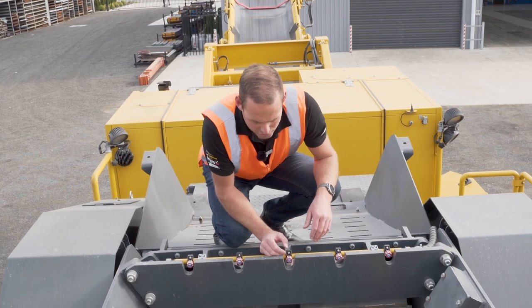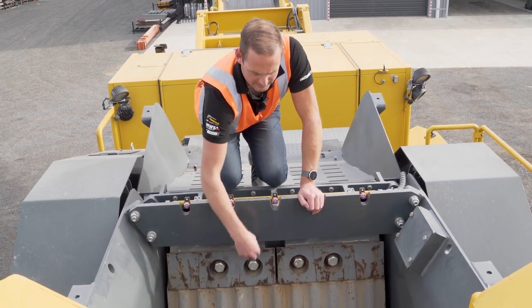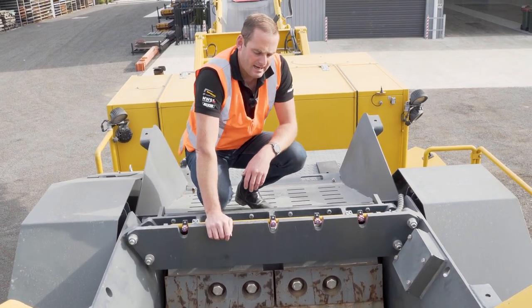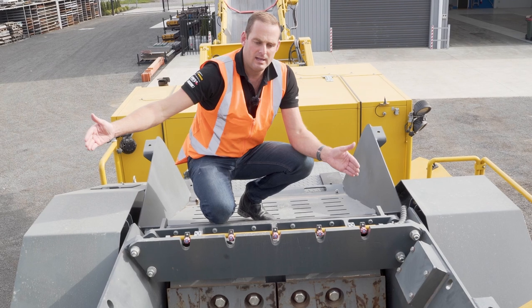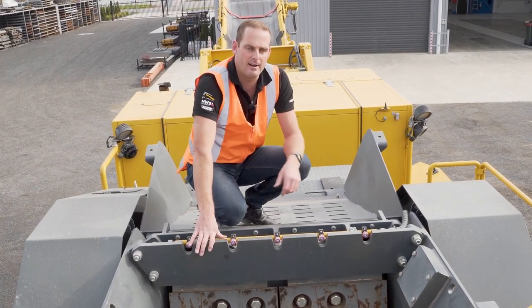To change our jaw plates, it's a matter of undoing these top wedges on both sides. It's only about half a day to do a full set of jaws. On our feeder, the whole feeder slides back about 800mm, giving us access to the fixed jaw and making it a lot easier for our fitters.